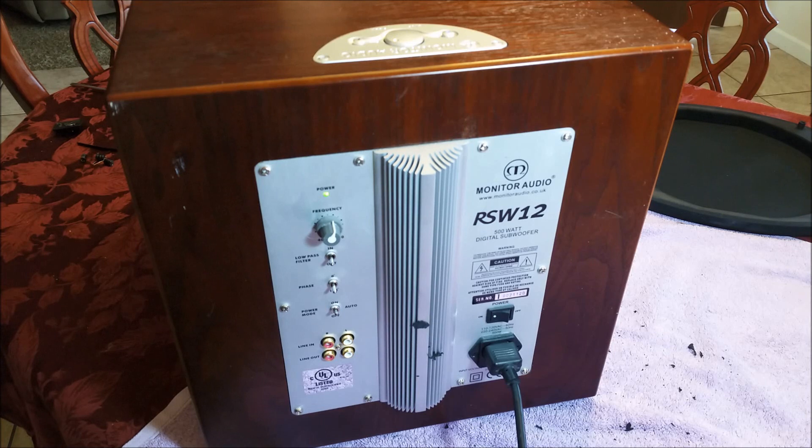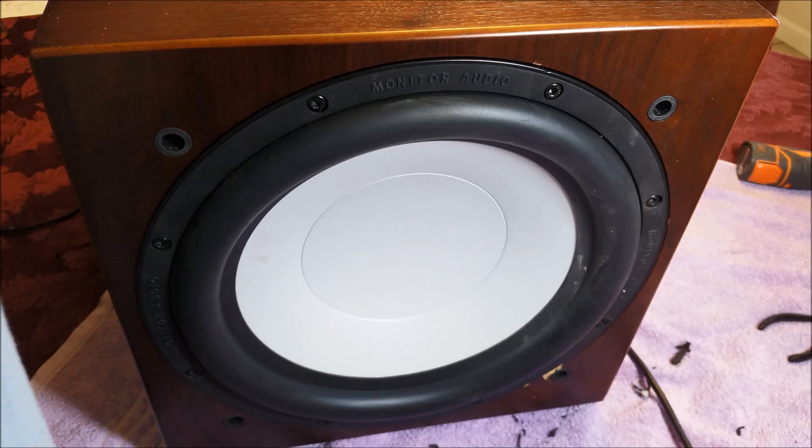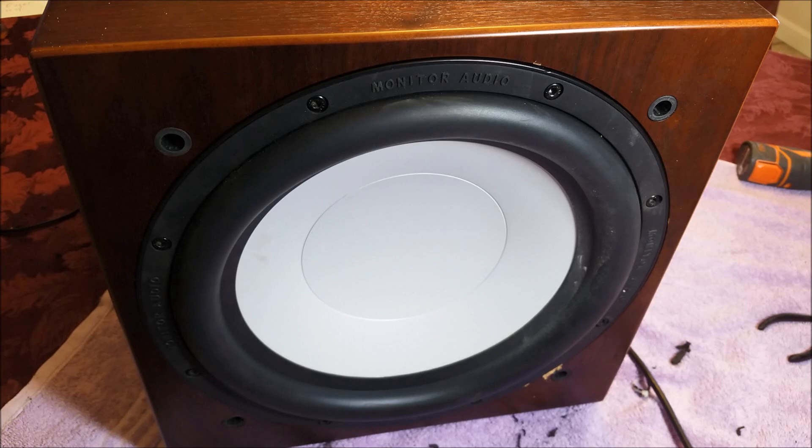Here is the Monitor Audio RSW12 all put back together. I certainly hope you enjoyed the repair of this subwoofer. Remember, you can follow me on Twitter at NorCal715. If you could be so kind as to make a donation if you enjoyed this video, the link is on my YouTube channel homepage. Everybody have a great day — thanks for watching, bye-bye.